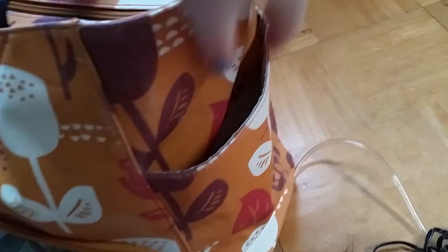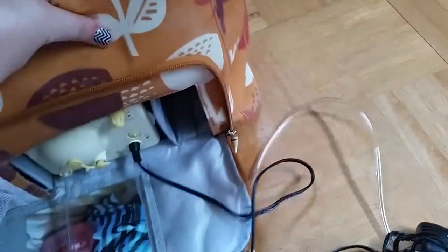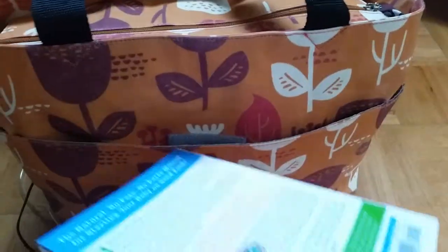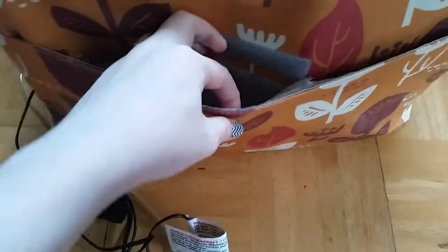These side pockets are really big and very deep. If you're an exclusively pumping mom, you could definitely use this bag as a diaper bag — I can fit two regular-size bottles in here and you can fit one sippy cup in there. Another good diaper bag feature is you can easily fit a changing pad in the back pocket. I currently just have a book in here because I like to read while pumping, but the back pocket is nice — easy to open and very deep and roomy.